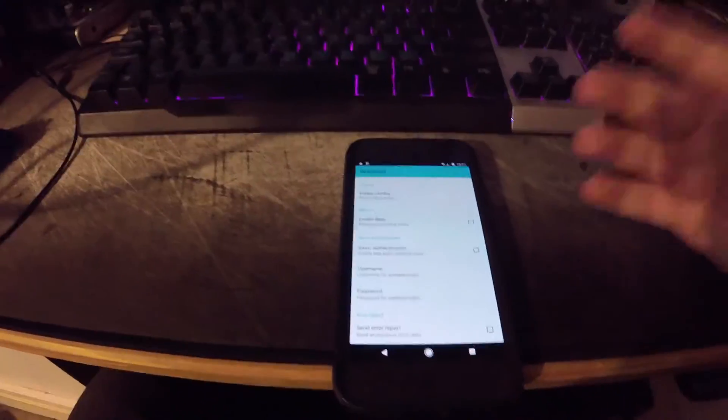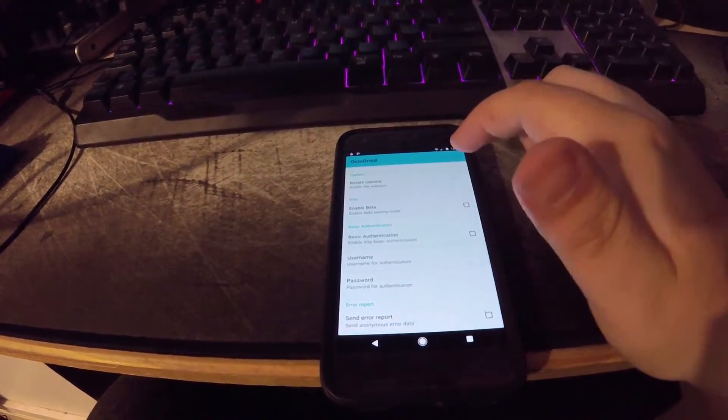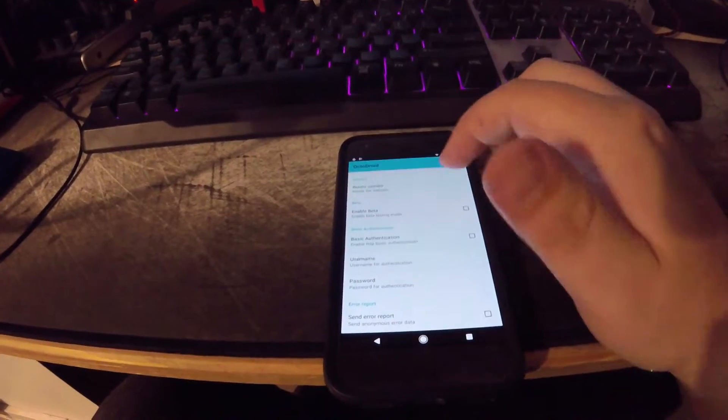You can also just go to the OctoPrint website through your phone. The website is still pretty functional through your phone, so it is still pretty good. On the app, obviously, you're not going to have the plugins that you have on the actual website, but that's okay.